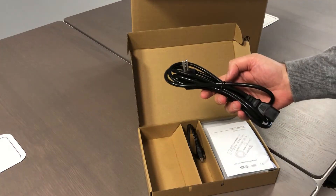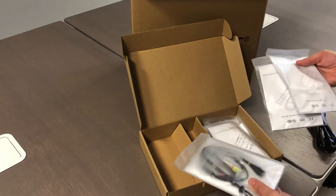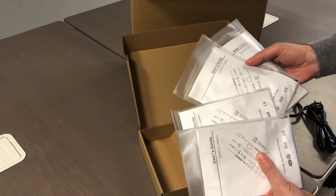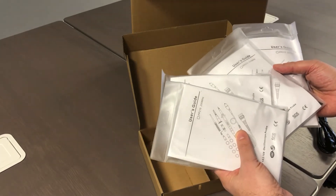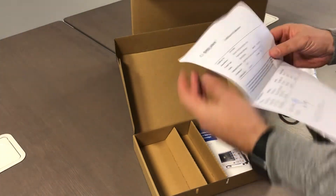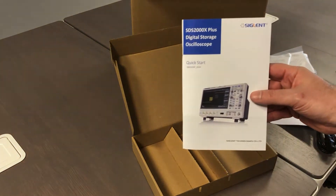We have the power cable, the USB cable, and four probes. Bear in mind, the series is available in two and four analog channels. If you choose the four channels, you will get four probes; if you choose two channels, you will get two probes. You also have the calibration certificate, calibration document, and a quick start paper manual.